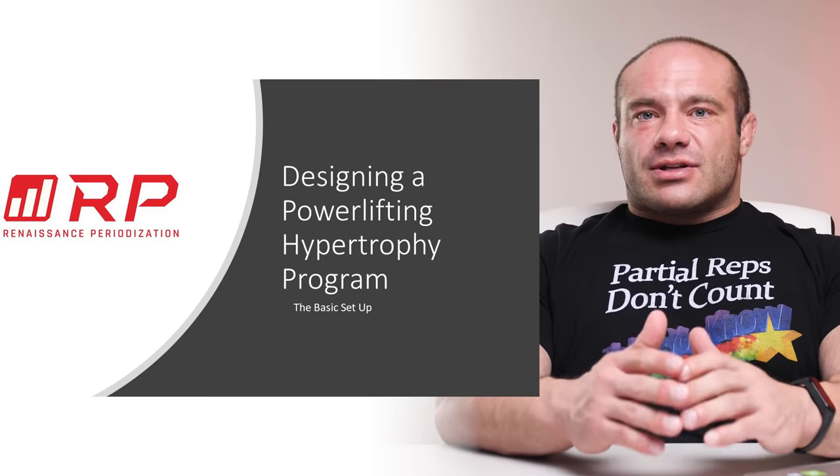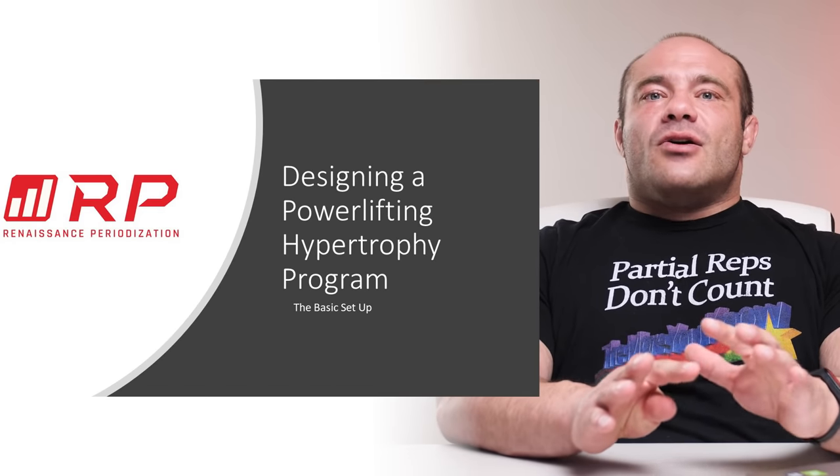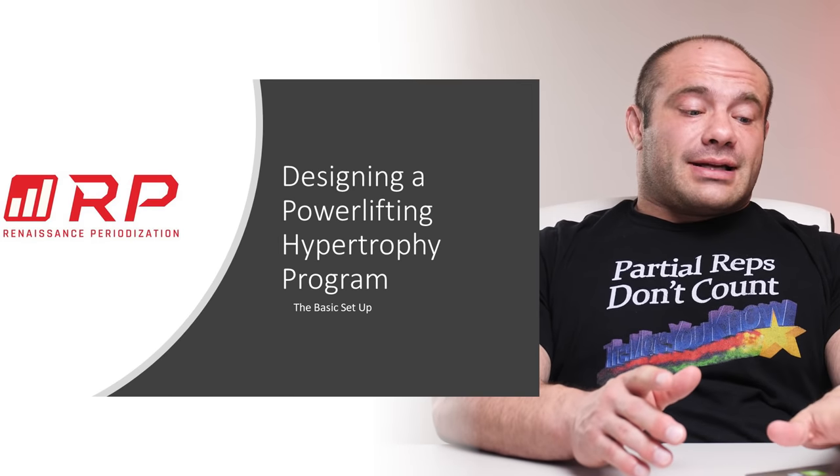And lastly, the last two videos of the six-video series will have a peaking program — one on design, one on implementation. Sounds cool. Let's get strong. Let's get started.